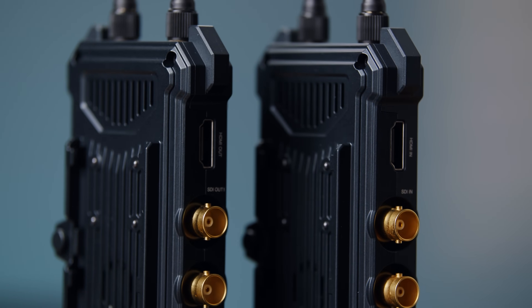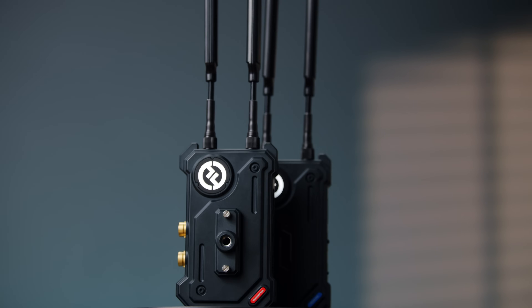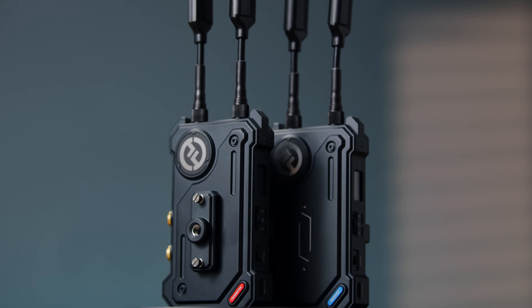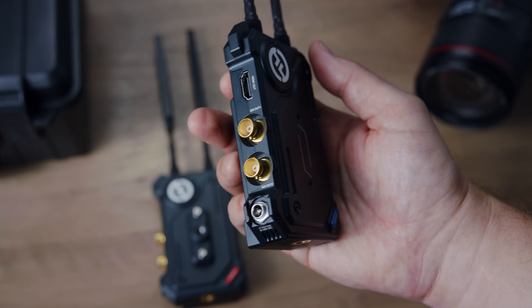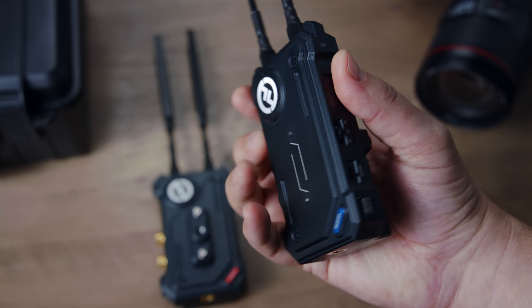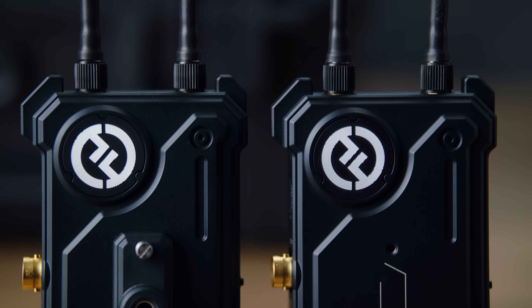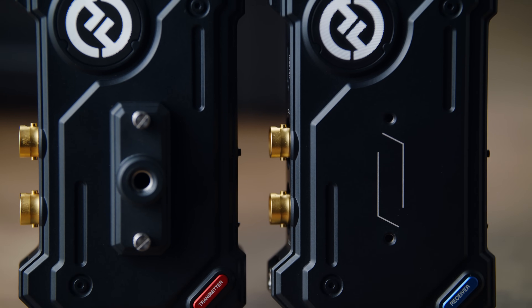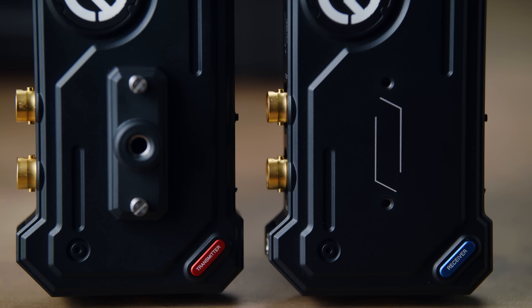Let's talk about this new video transmission system. The manufacturer claims unprecedented smoothness, no black screen, and no video lag. It includes an embedded video capture like none other. All you need is a USB cable for live streaming. So let's check out this new video transmission system — is it worth buying?